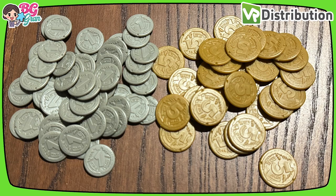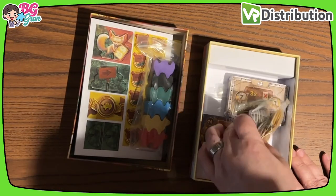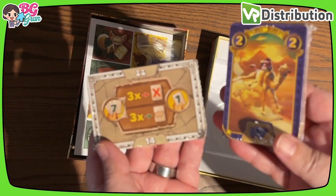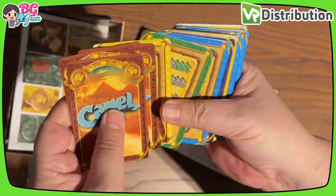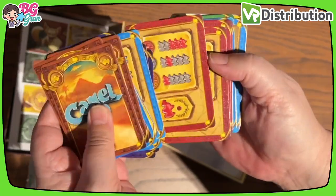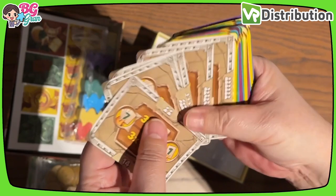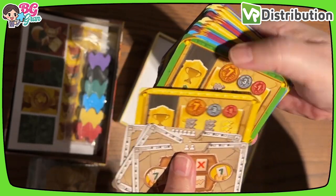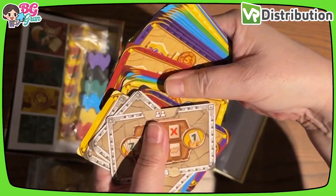I'll show you those with some images to capture them properly. Very nice, and two card decks. Here we go, first deck. Okay, these look like betting cards of some kind — you know Camel Up is all about betting.